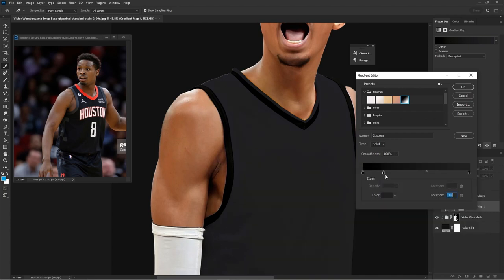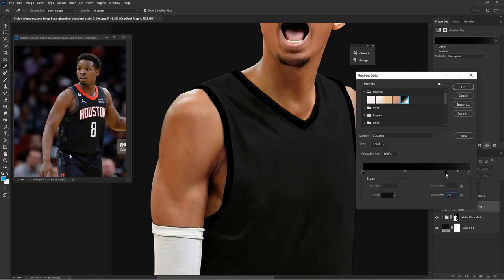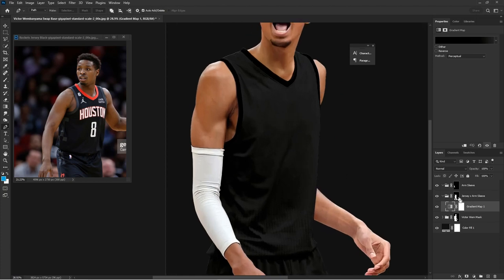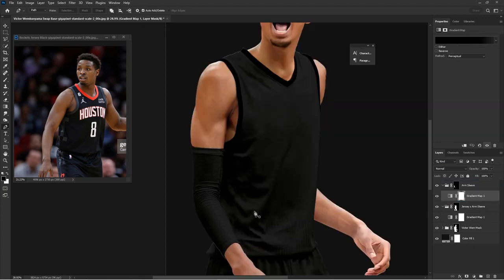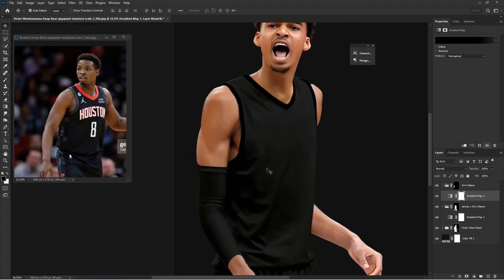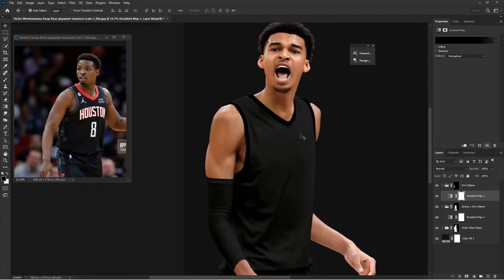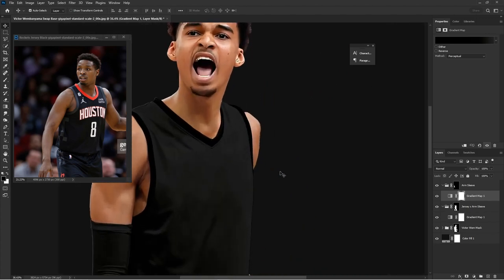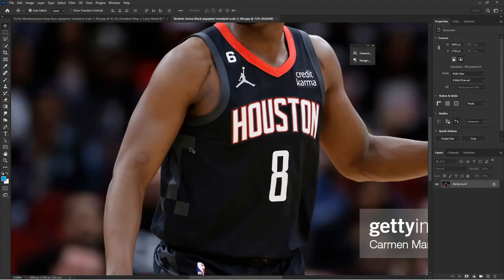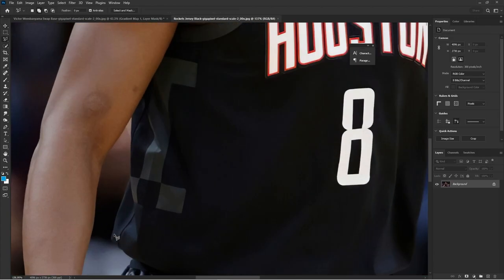The midpoint slider controls how far you take the shadows and highlights. With a black jersey, bring the midpoint closer to the highlights because you don't want a lot of highlights showcasing. You can add as many points as you want into a gradient map — I would say stay within three to five points — and just play around with the sliders, sliding that middle slider to and fro between shadows and highlights.